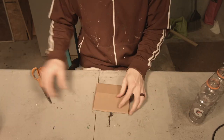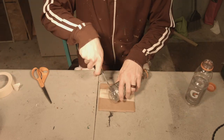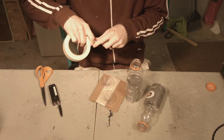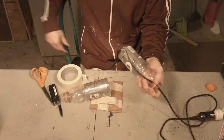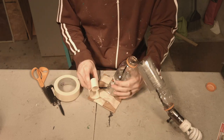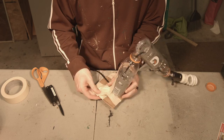Welcome to Junkyard Haunts, where we turn trash into haunts. Today we're going to be making a mushroom lamp. To make the base of this, I am going to be using some cardboard and some old Gatorade bottles — although they just go by G-Series now. I don't even know if Gatorade is the real name anymore, but that's what I'm using.